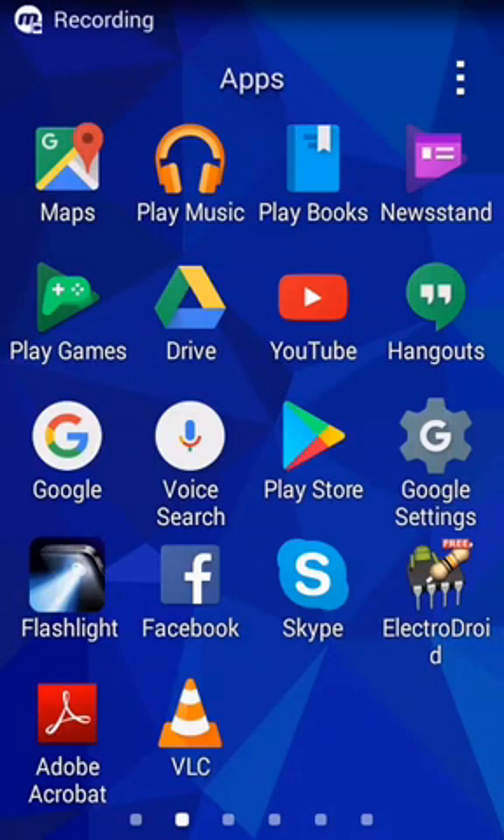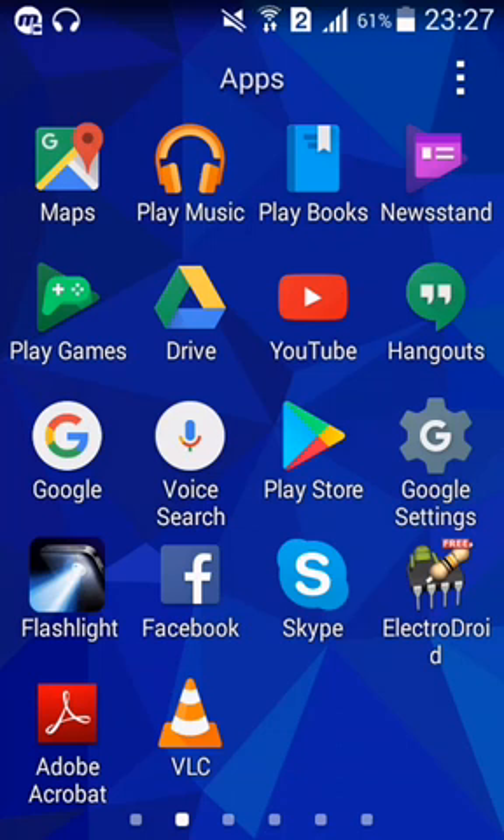Hi everybody, I'm gonna present you today a very interesting application for Android and for iPhone. It's called ElectroDroid.